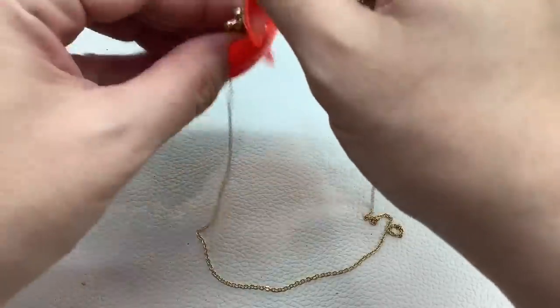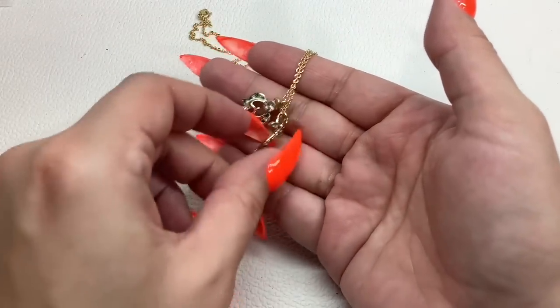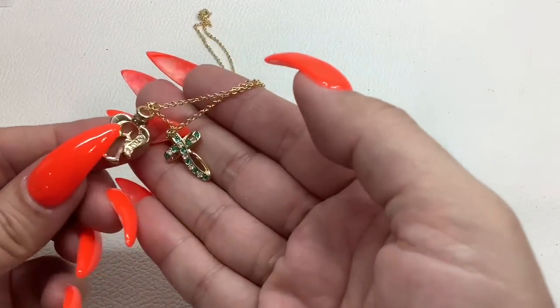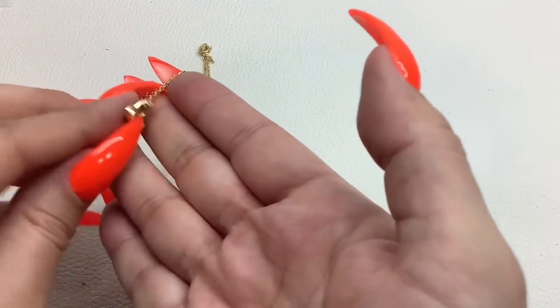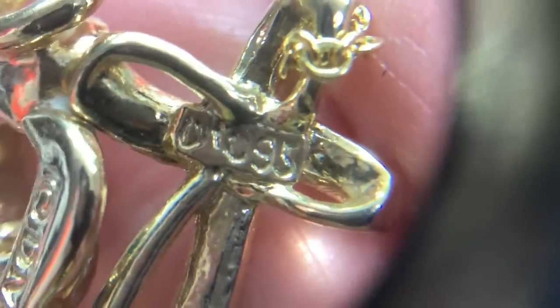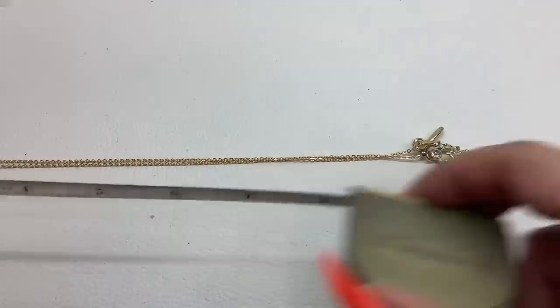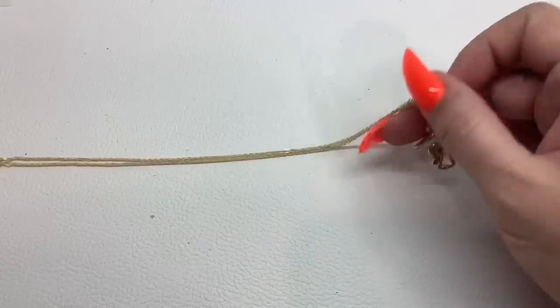Then we have this necklace — gold tone. We have a little angel and a little cross, both with green and clear rhinestones. It says 'DM' on one, and I think the other might say 'C95' or 'OTC95' — I can't read it without my loupe. We're gonna sell it as is, at a nine-inch drop, for five dollars.